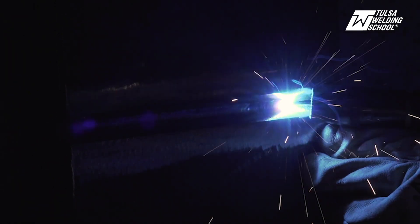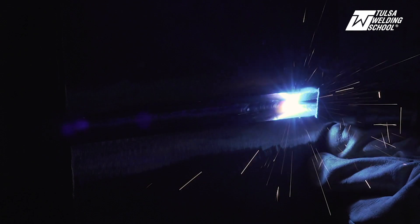You don't want too much root penetration because when that happens, stuff could get trapped in the weld. Whatever process you're doing, especially on pipe, you don't want too much root penetration. Because if that happens, things can get caught up on that root inside that pipe, and that's what you don't want.